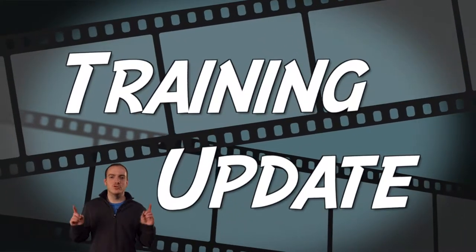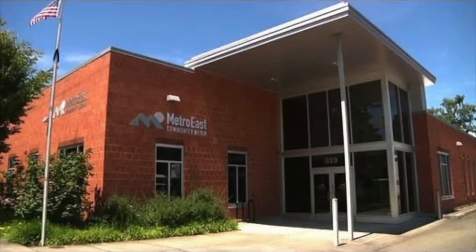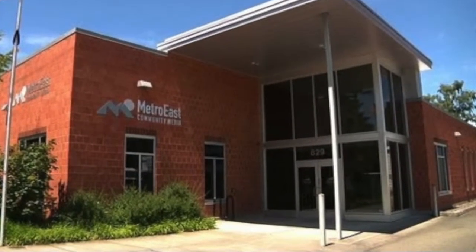Hi there, I'm Peter G, and this is the Training Update. We've made some changes here at Metro East for 2014. For starters, Studio B has been upgraded to high definition.